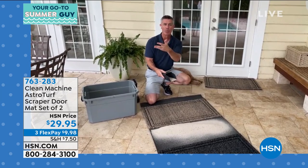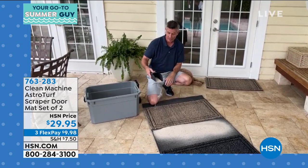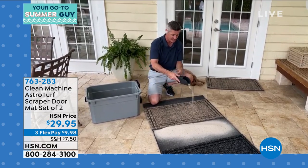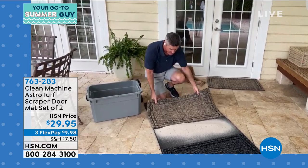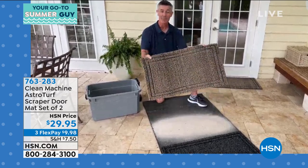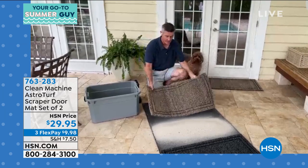It will last for years. Other mats, especially on a rainy day, when they get dirty they start to mold and you're going to throw them out. If you're going through mats once, twice, three times a year, you have to grab this — it will last and last. This isn't a magic trick, it's just the way the mats are developed. You can see how much dirt and sand and debris this will hold, and that means all that sand, dirt, and debris isn't in the house. Have it do what a mat is designed to do.